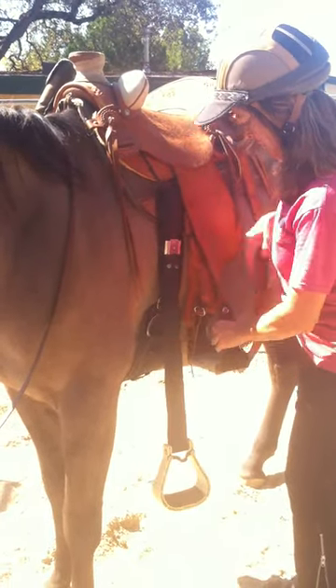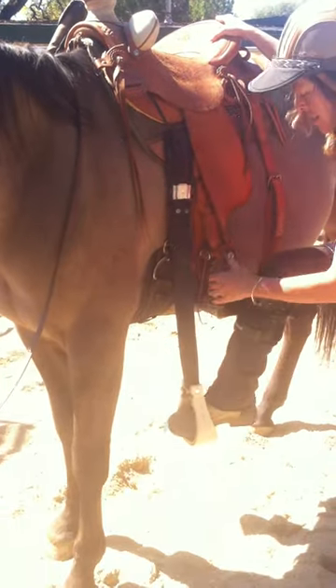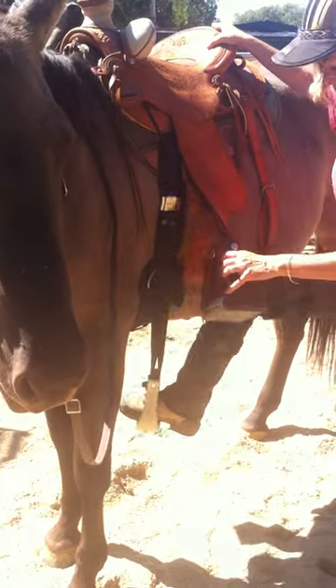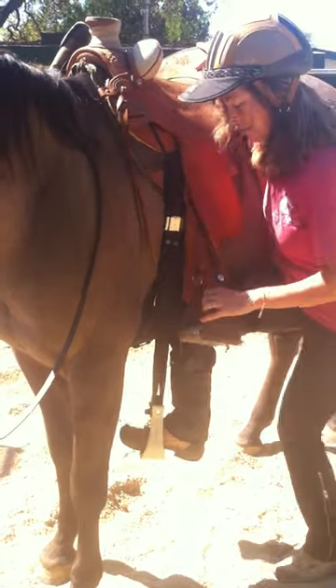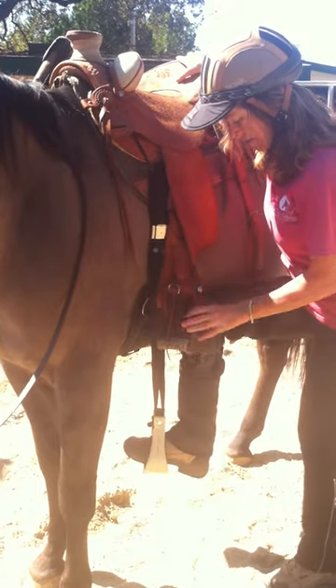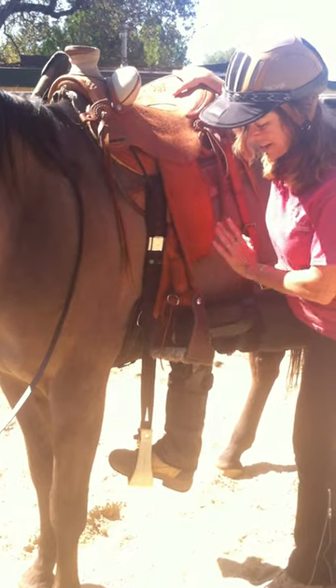I've got to put my right leg into this, and then it just swings around and kind of kicks her in the legs, which I don't like. And I don't have the strength in this knee, but it's better than the other side.